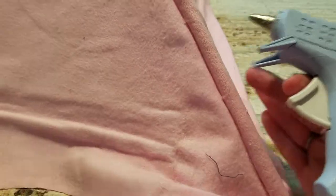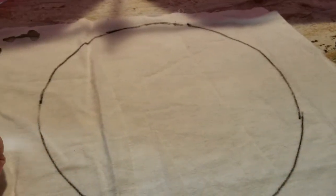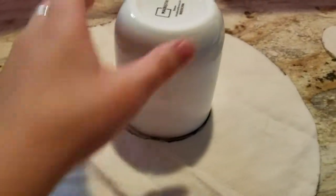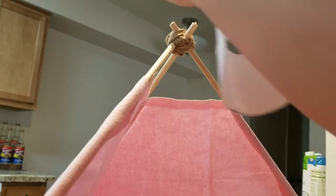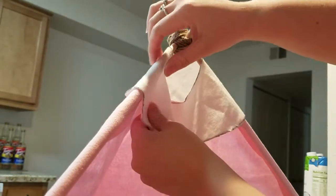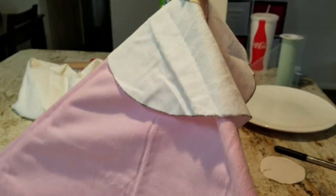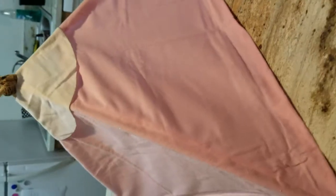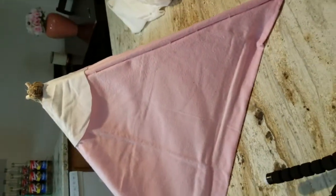Now I'm taking some leftover white fleece from my Vulpix onesie — I'll link that in the button above too. I'm cutting out a doughnut shape using a mug and a plate, and I'm draping it over the top hole, adjusting it so it covers the back sides where needed. I'm hot gluing it around the dowel just like I did for the pink fleece, and eventually it looks like this — no light coming in from any angle.